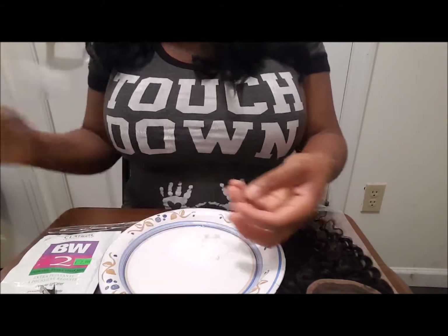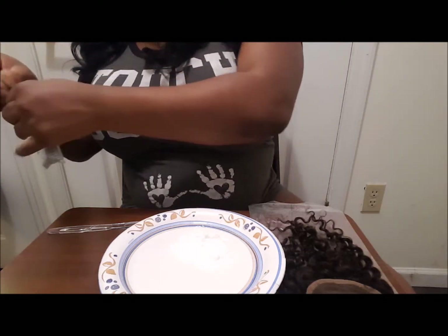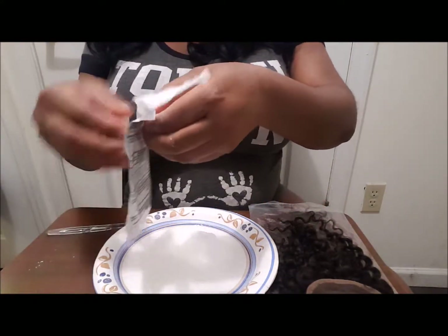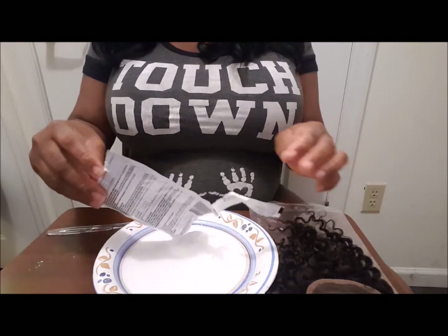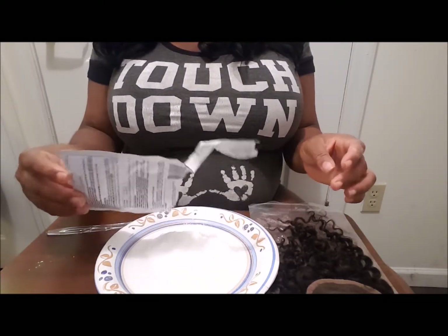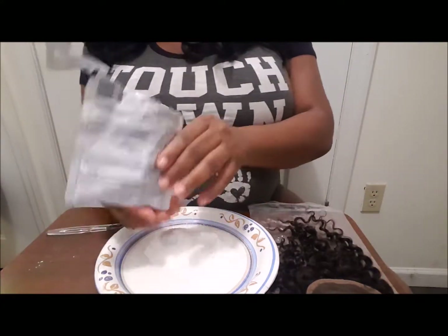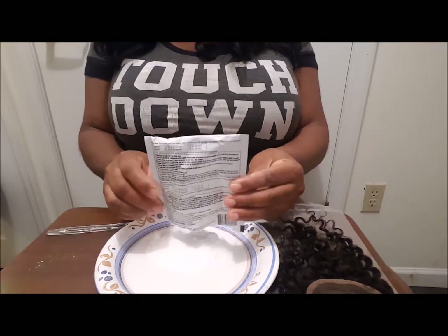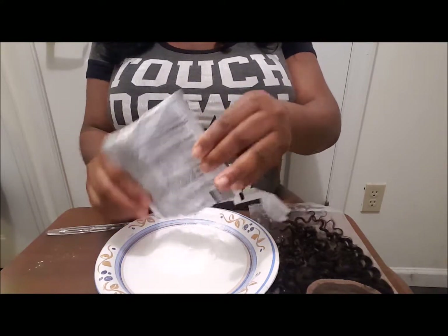I'm gonna leave a little bit more, so I'm gonna be using some of this. FYI, this is very strong — you should not be inhaling too much of this either. So I'm gonna go ahead and pour a little bit more of this. As a matter of fact, I'm gonna use everything — it might be too much but it's better to be safe.